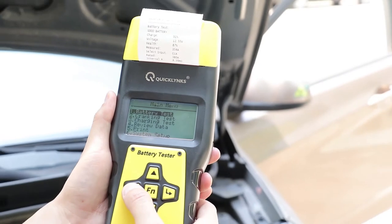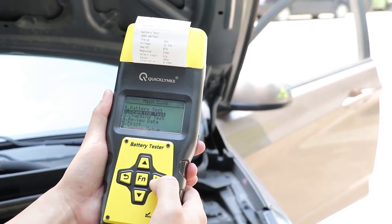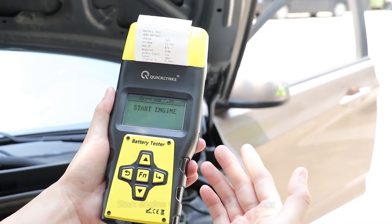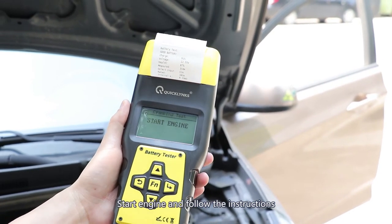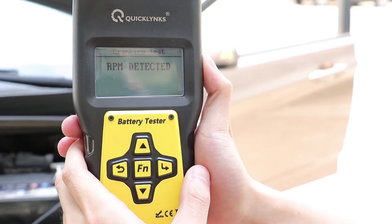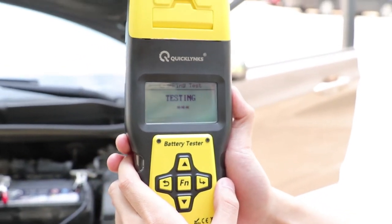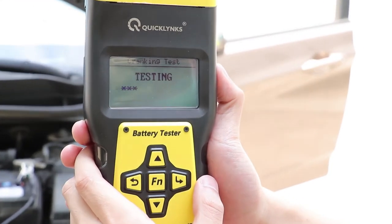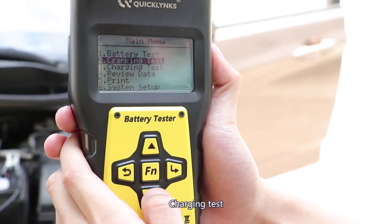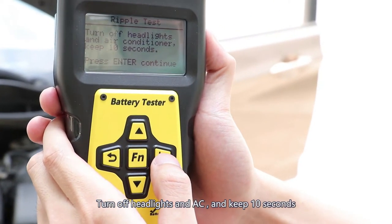Now let's go back. Cranking testing. So start the engine. Now I'm gonna start the engine. Turn off the headlights and the AC.